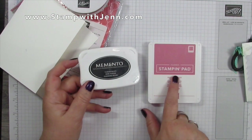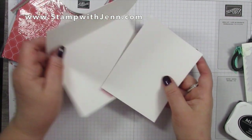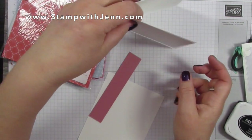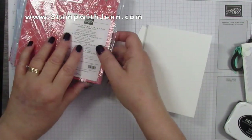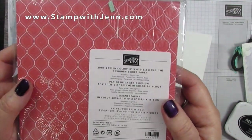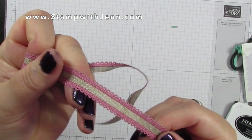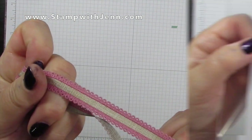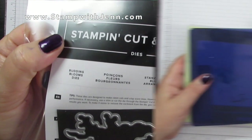For ink we're going to use the black Memento and Rococo Rose ink. I'm using a thick Whisper White cardstock so it stands up nicely, a piece of scrap Whisper White, a piece of Rococo Rose, and some of this In Color Designer Series Paper — specifically this pattern with the Seaside Spray. I'm also using the scalloped linen Rococo Rose ribbon and the matching die cuts, Budding Blooms dies.